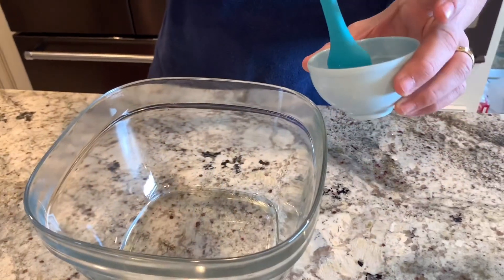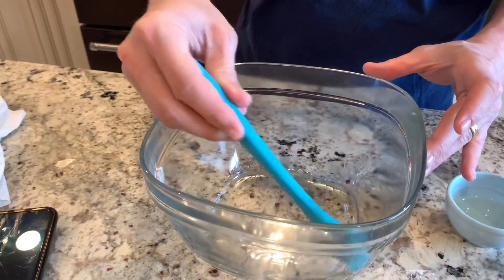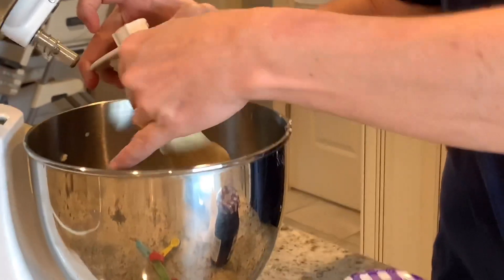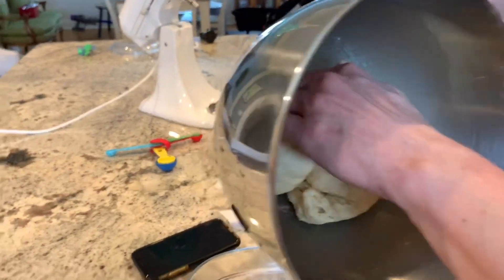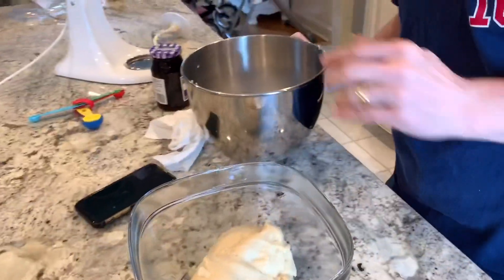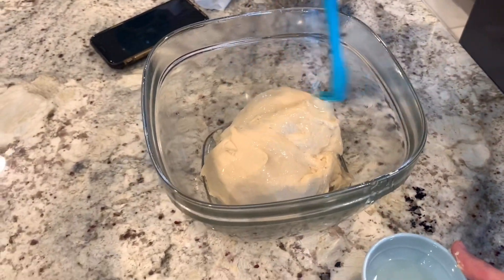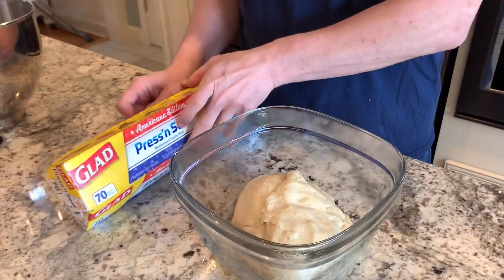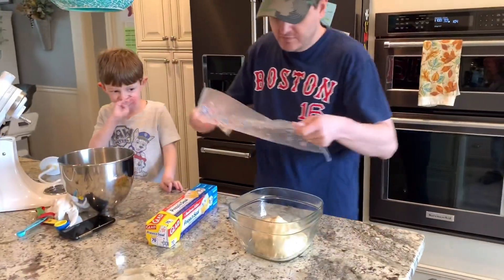We're going to spread vegetable oil in the pan so it doesn't stick. Now that is done, we take the dough hook off and we're going to take the dough off the hook. Then we lightly spread more vegetable oil on top of the dough — this is going to help make it rise.